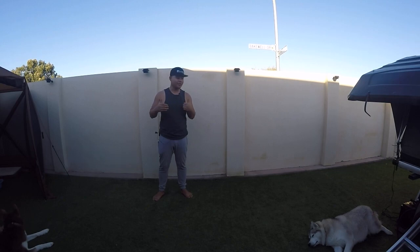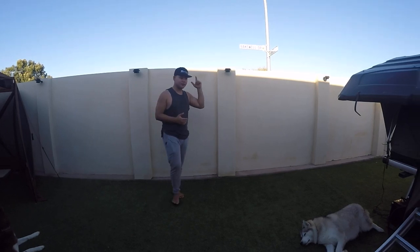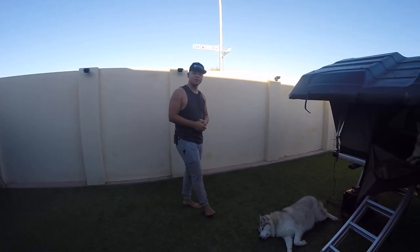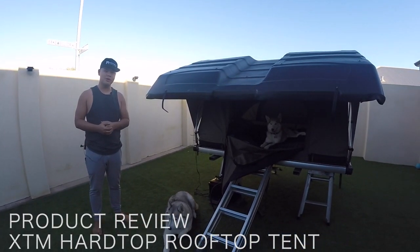Have you ever gone camping and the thought of setting up your tent, your campsite, the guy ropes, the tent poles have been just way too much for you? Today I think I've got the solution for you. I'm going to do a review of a brand new XCM rooftop tent. This is the hardtop and hopefully this will be the solution for your needs.